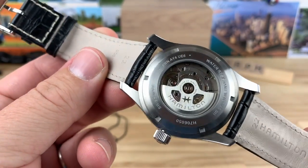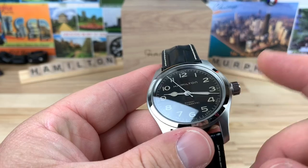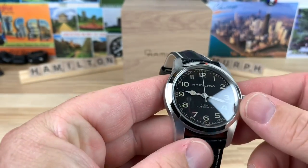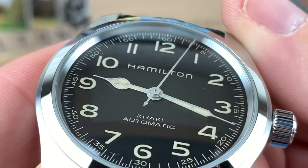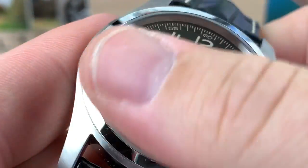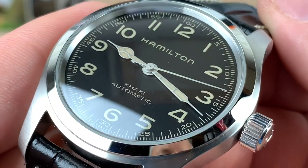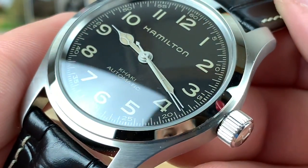There's a really nice oversized crown with no crown guards, signed with an H. Taking a closer look at the dial, it's all printed — Hamilton Khaki Auto, Swiss Made. There's a minute-seconds track around the outside and Arabic numerals.